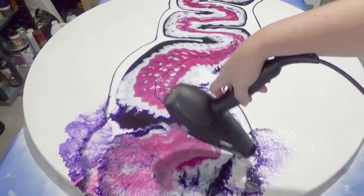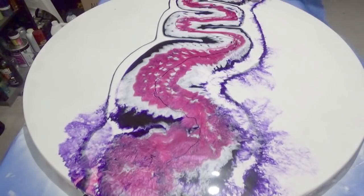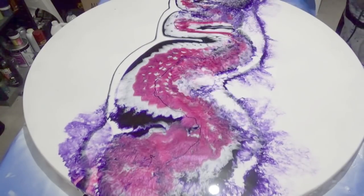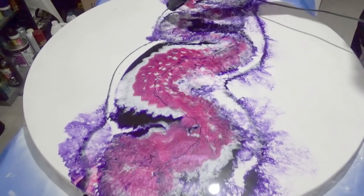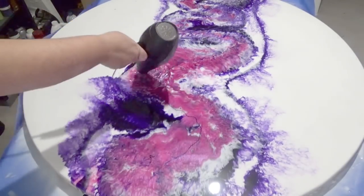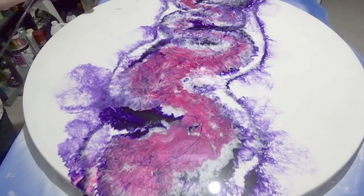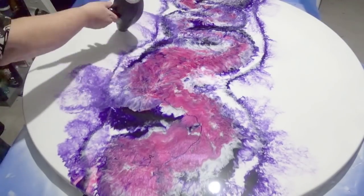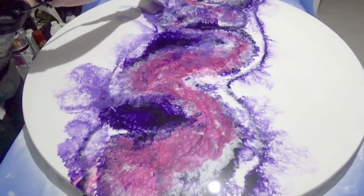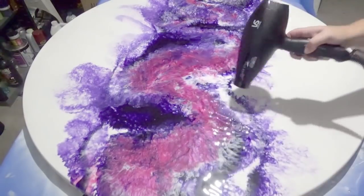I initially had the nozzle on my hair dryer because I thought it would control the flow more, but I didn't like how it was moving so I took it off and I'm just using the angle of the dryer to blow in the direction I want. I'm trying not to muddy the colours too much, sticking to blowing individual areas of colour, moving round to group them together — but I do want them to blend and fall on top of each other to try to form some cells.